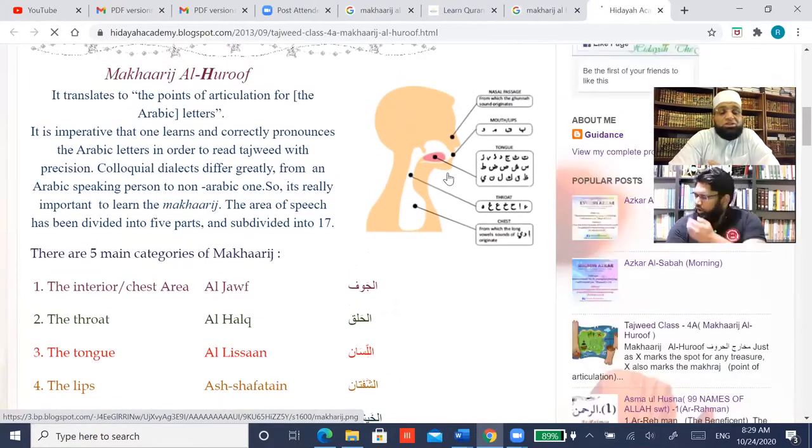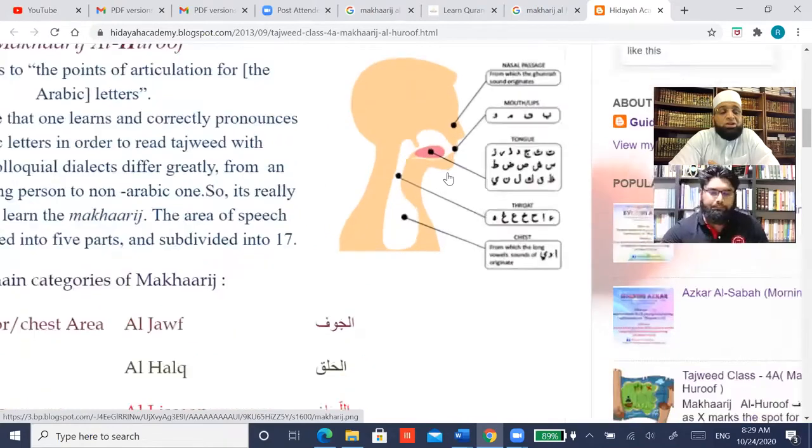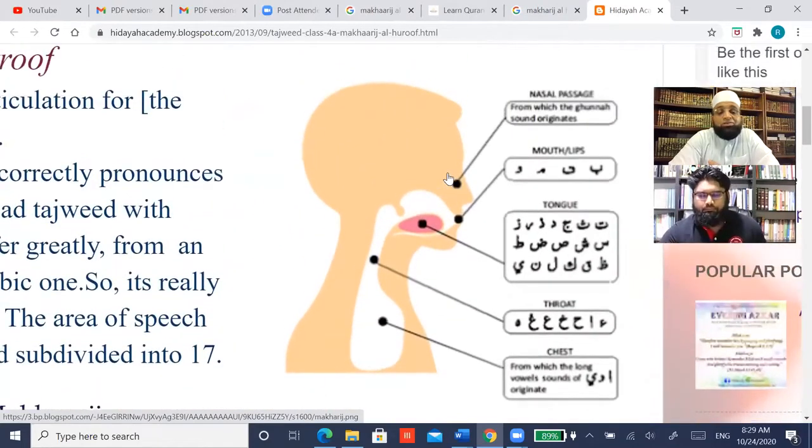In the interior, the chest area, or the oral cavity, you have the alif, the waw, and the ya — and they are at the bottom there. So when you say a sound, keep saying it — I want you to say it and feel it coming from closer to your chest. You will see that the ringing sound after the qaf is the alif and the mad.